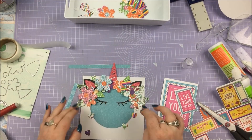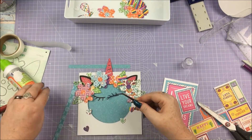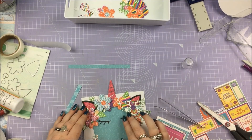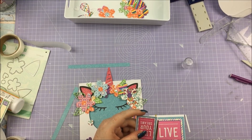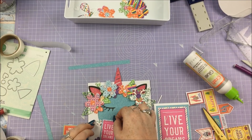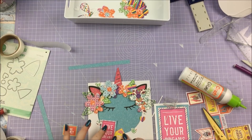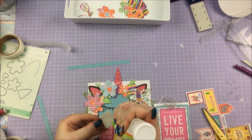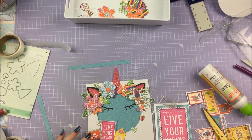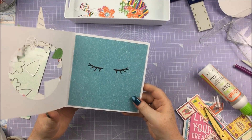I've chosen a very plain blue paper to go on the inside of the card because there's not too much blue on the flowers, and it contrasts nicely with the pink ears and horn. I did think about using the pattern side but it was taking too much attention away from the unicorn. Then I've added the little eyelashes — a bit fiddly, so I used tweezers for those. I'm finishing off with these little sentiments from the 6x6 paper pad — Live Your Dreams, Free Spirit, and Viva Forever. So there we go — there are the three cards.